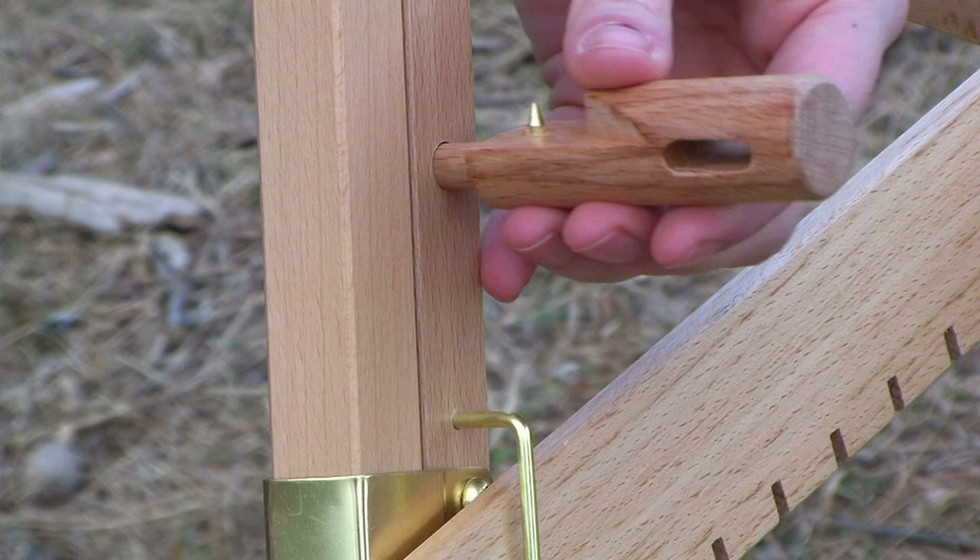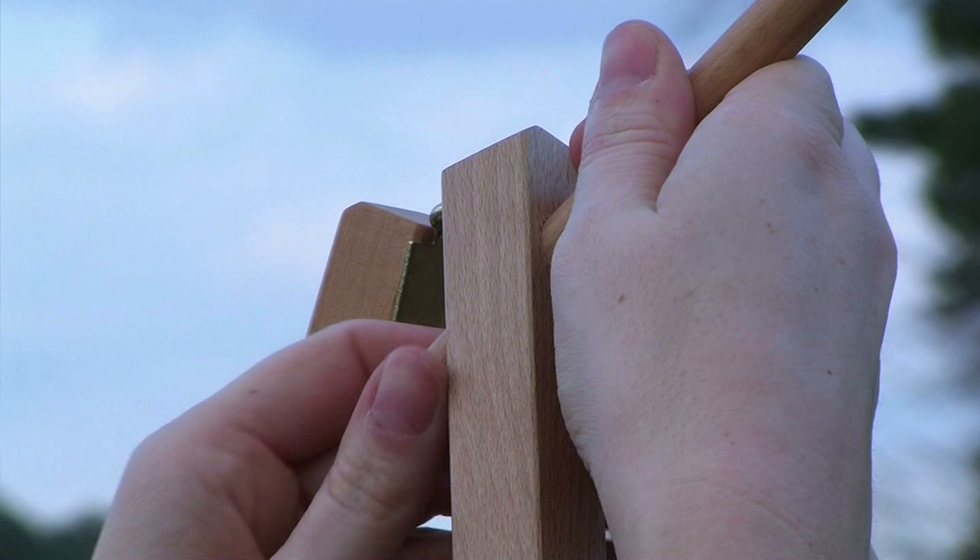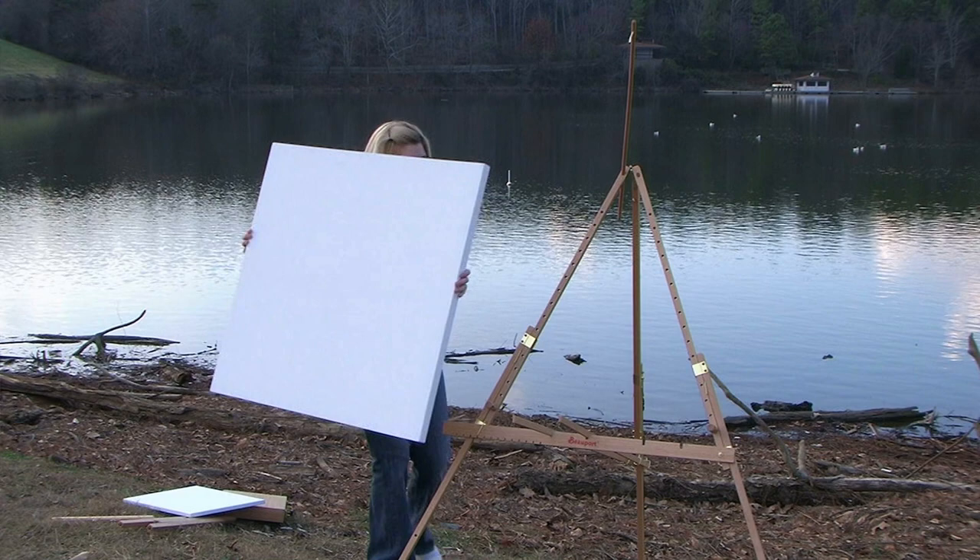For painting a larger size canvas, place the canvas pegs into the easel at the appropriate distance. The hooked rod is used for top support of the canvas by sliding into one of the top holes. Canvases can be held at different angles to reduce glare.